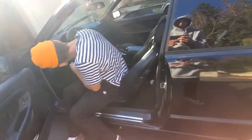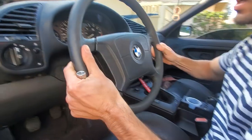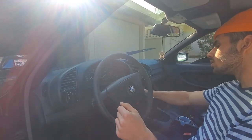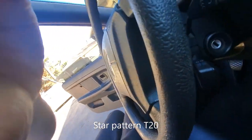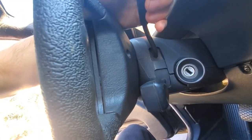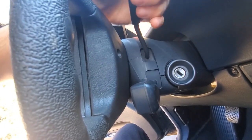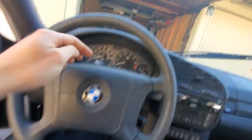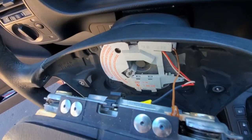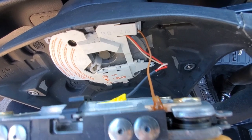Now we need two screws here and here to be opened, and you want to make sure your steering wheel is straight. Loosen one bolt here and one bolt over here — you can move the wheel up and down if it's blocking you. Some people will turn it so the bolts are at the top and bottom, which is easier to get to. Then the airbag comes off — that's the airbag, you don't want to mess it up — and you just unplug those wires.